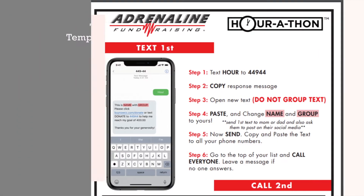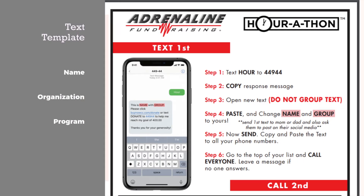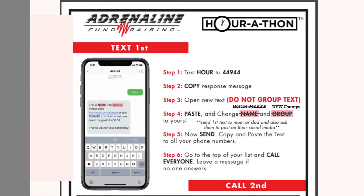That means every parent, every coach, every team mom, every board member — even the kids can get involved if they have a cell phone. On this live kickoff, you're going to receive a text template and it's going to do all the work for you from the beginning of the fundraiser until the end. We're going to personalize this template: take out the word 'name' and plug in your name or your child's name, take out the word 'group' and plug in your organization. Once you've personalized your template on that live Zoom call, you're going to send it to everybody on your list — and we'll come back to that list in a moment.